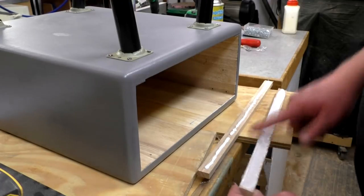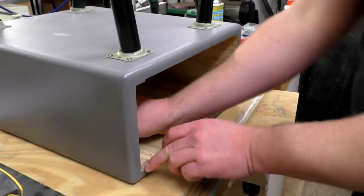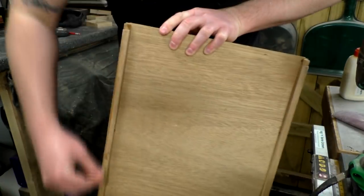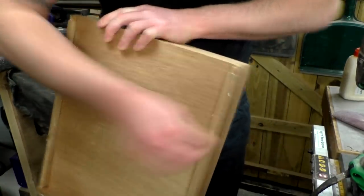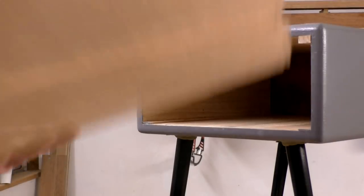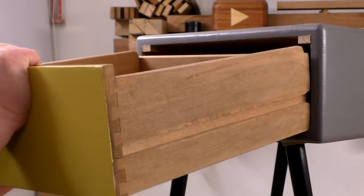Then I could apply the upper drawer runners that I cut earlier — those were glued in place and weighed down until the glue set. I applied some candle wax to the top, bottom and sides of the drawer just to help it slide in more easily. Now it's time for the moment of truth — let's see if the drawer fits.